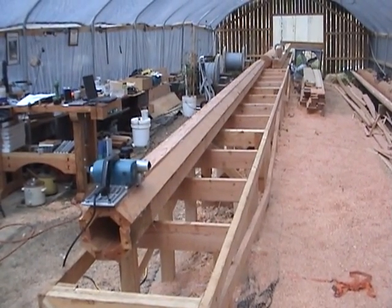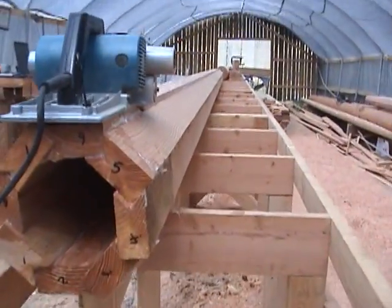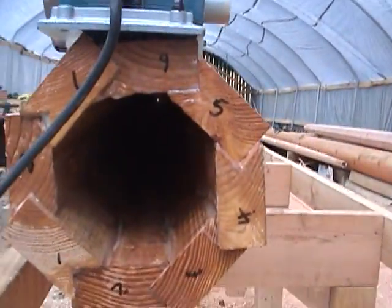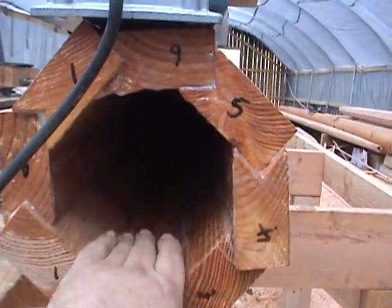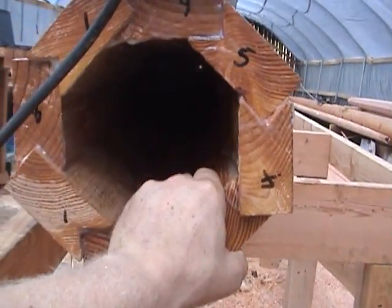I've got the main topmast and the foretopmast glued up. Just finished pulling the straps off the foretopmast, and it's got a pretty secure joint there.